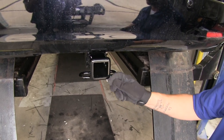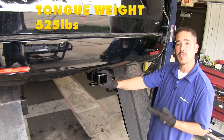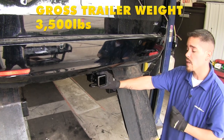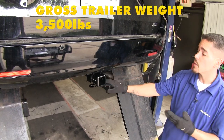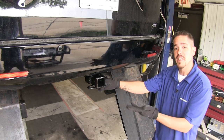As you can see, we're going to have plenty of room to get most size hooks on or off. Our hitch is going to feature a 525-pound tongue weight, along with a 3,500-pound gross trailer weight rating.